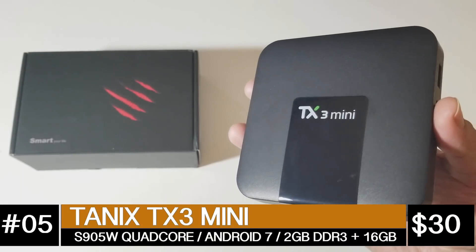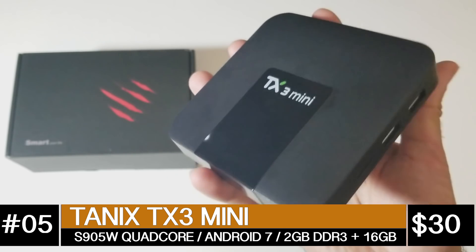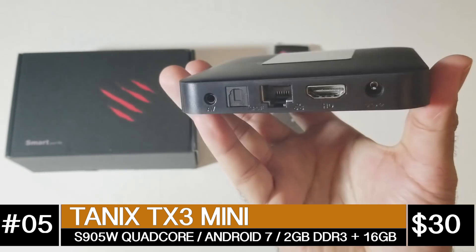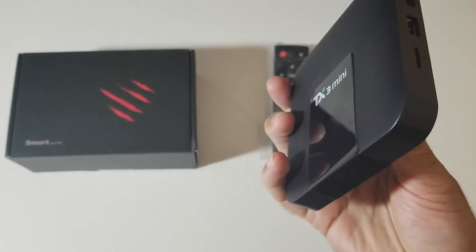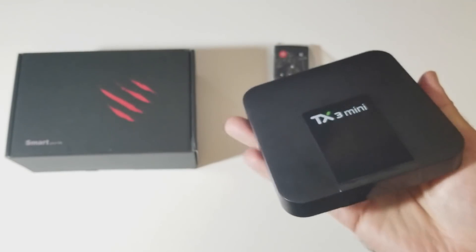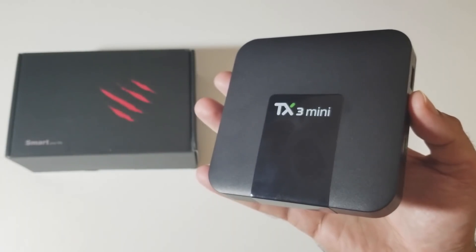At number 5 we have the TANIX TX3 Mini at $30. This is a quad core TV box with Android 7.1, 2GB of DDR3 RAM and 16GB of storage. You can stream 720p on YouTube and 480p on Netflix. You have single band Wi-Fi, there is no Bluetooth. This supports 5.1 surround sound and also supports USB 3.0.